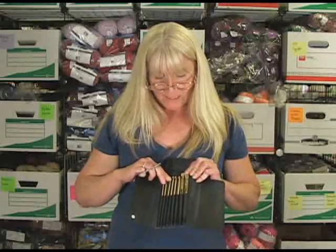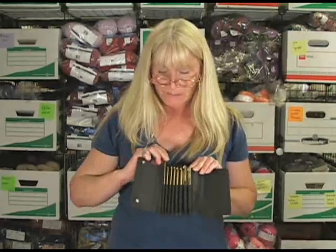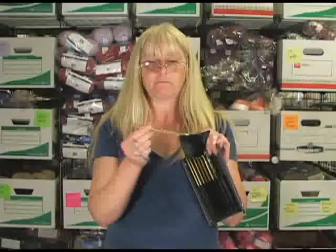These come in eight different sizes. They're all in millimeters, from three and a half millimeters up to nine millimeters. The two largest sizes are in a Lexani kind of plastic.